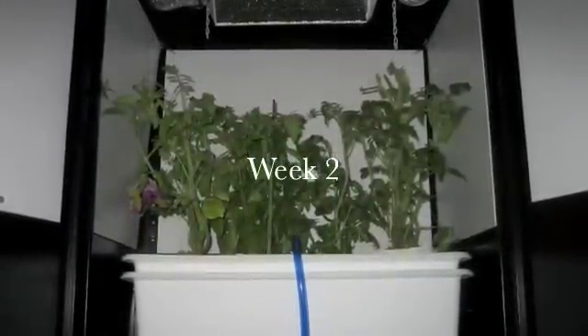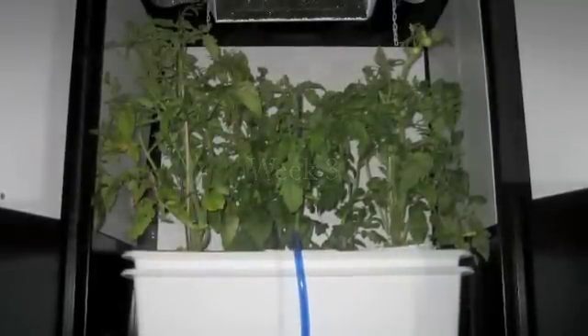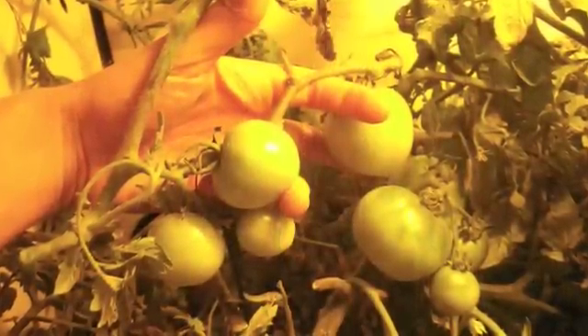Also make sure that inside your room or system you have an internal circulation fan. It's very important to have your plants have equal airflow on all sides. Also make sure your light is air-cooled very well. A good idea, if you want to keep it quiet, is to have one fan blowing in and out.